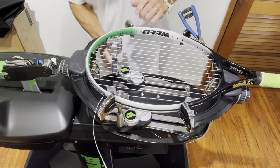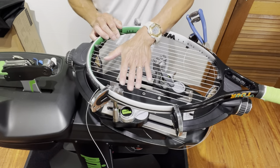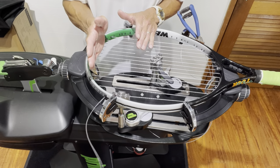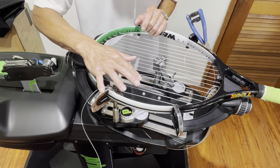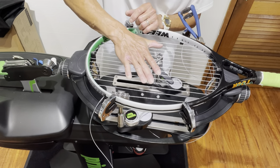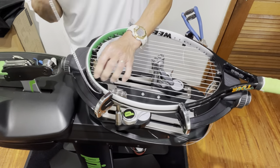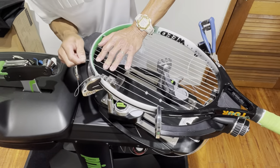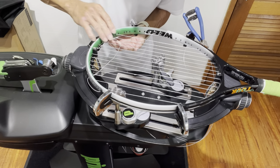We're not going to put in that last main yet — we have to install the cross on top first. This top cross will be at 43 pounds, since we dropped the outer mains from 58 to 53, then 48, then 43, returning to reference tension 58 in the middle. I'm going to weave the first cross on the top — wow, we barely have enough to reach the tension head, but no problem because we can use a bridge. This cross will be pulled at 43 pounds.